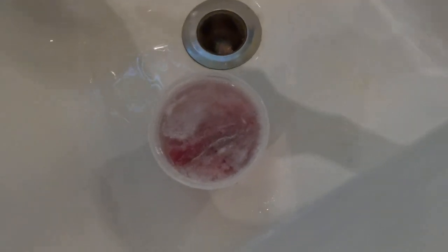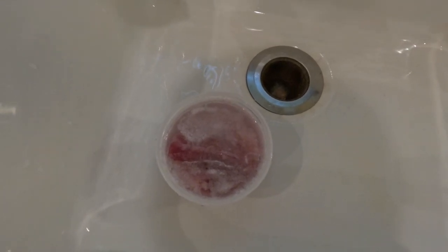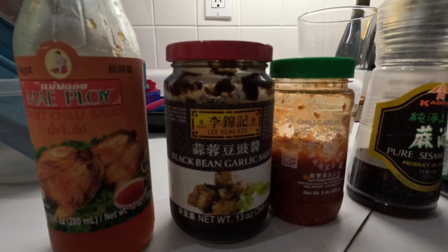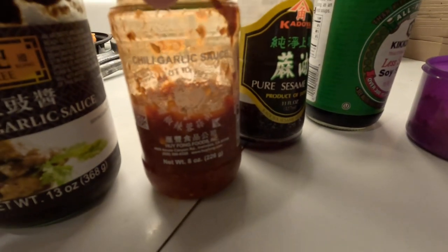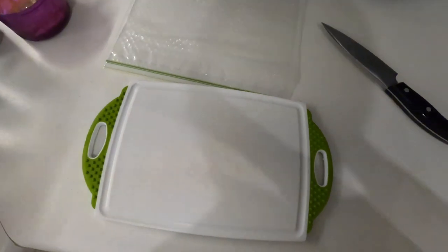Hello and welcome to today's cooking section of the catch, clean and cook. Right now I'm soaking this binita in salt, hopefully to get rid of the metallic taste. Let me show you the seasonings I'm going to use: we have Mae Ploy, black bean sauce, chili garlic sauce, some sesame oil, some soy sauce, and I just made this spicy mayonnaise using hot sauce and mayonnaise.